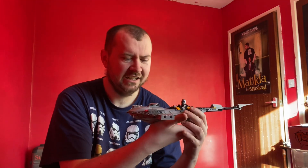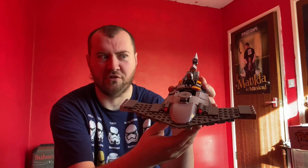Ladies and gentlemen, welcome to the Jobber Unboxing Channel. I just have to get this out of the way — it is the base ship for the Mandalorian, the Razor Crest.